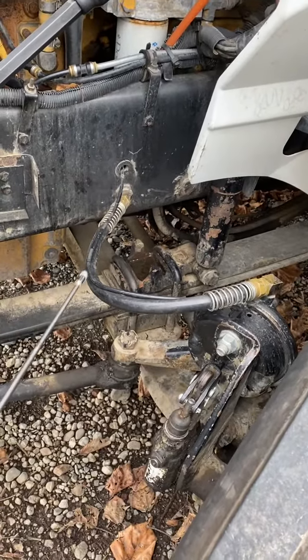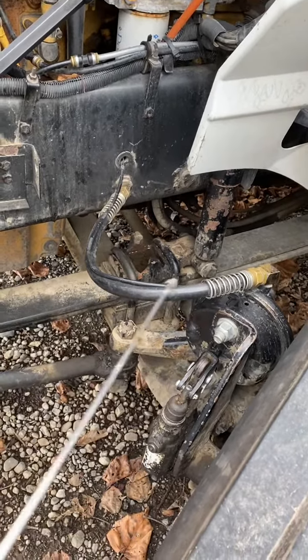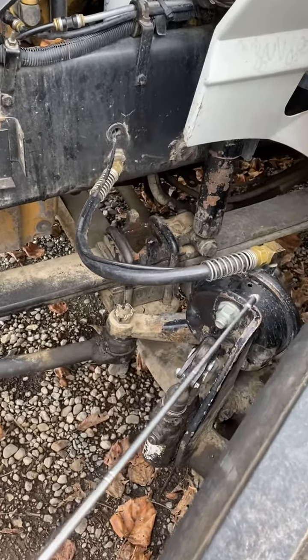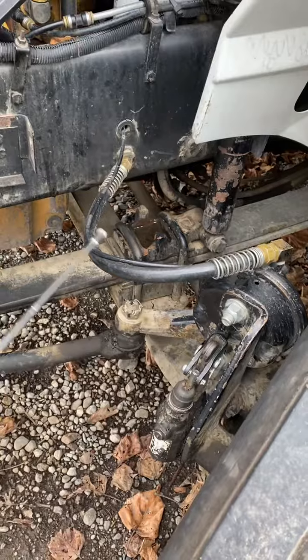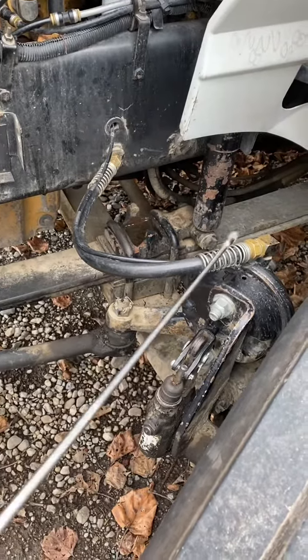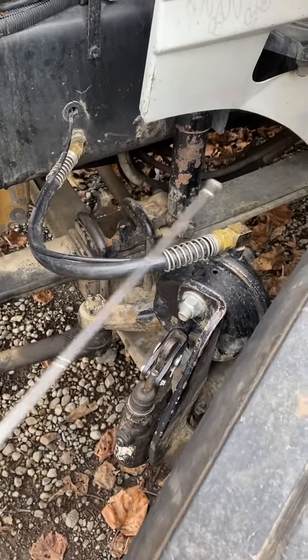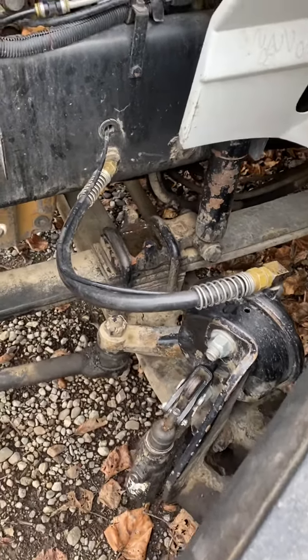About brake hoses and fittings: brake hoses supply air to the brake chamber. Air brake hoses and fittings are securely mounted, not damaged, not leaking, and not frayed, cracked, or worn.